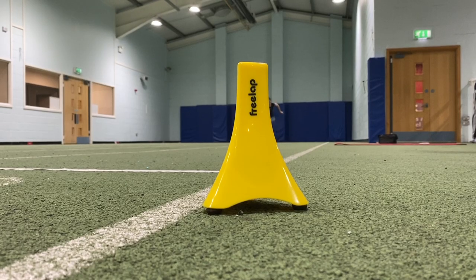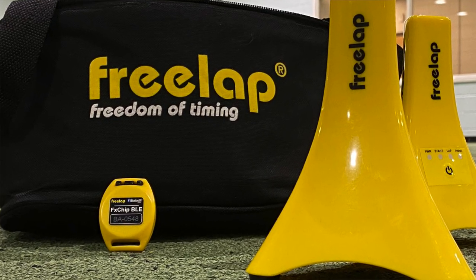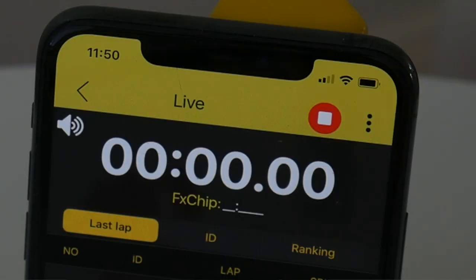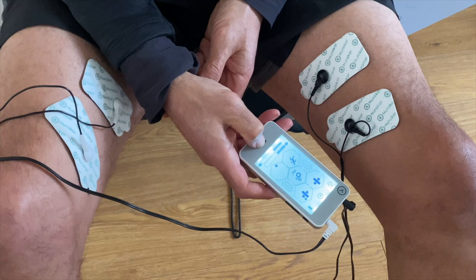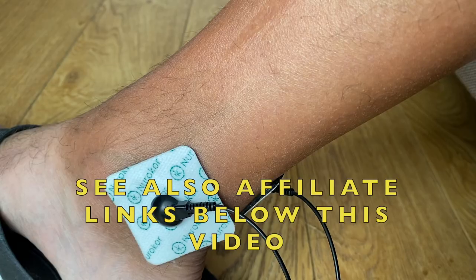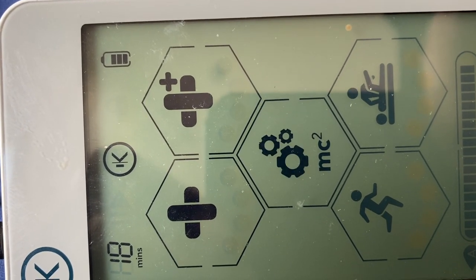If you would like information on the free lap timing system, which is accurate to one thousandth of a second, is extremely portable, and works via Bluetooth and your smart device, then do get in contact with me. Likewise, if you'd like information on the Neurocore MyTouch bioelectricity device — which is great for recovery, injury rehabilitation, sports massage, and even the enhancement of sports performance — then do get in contact.